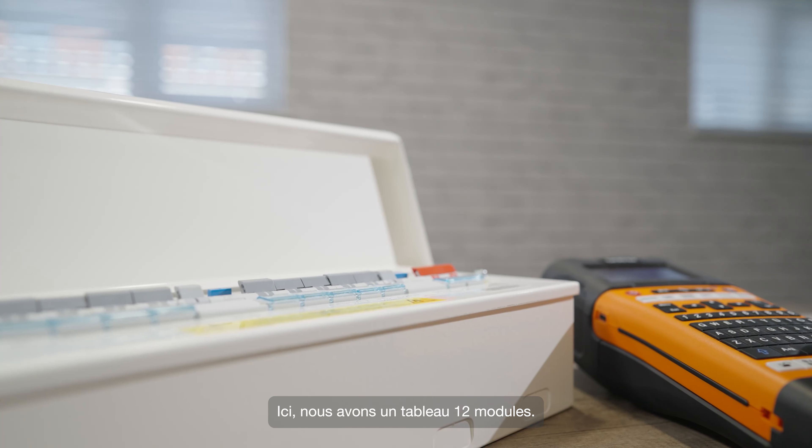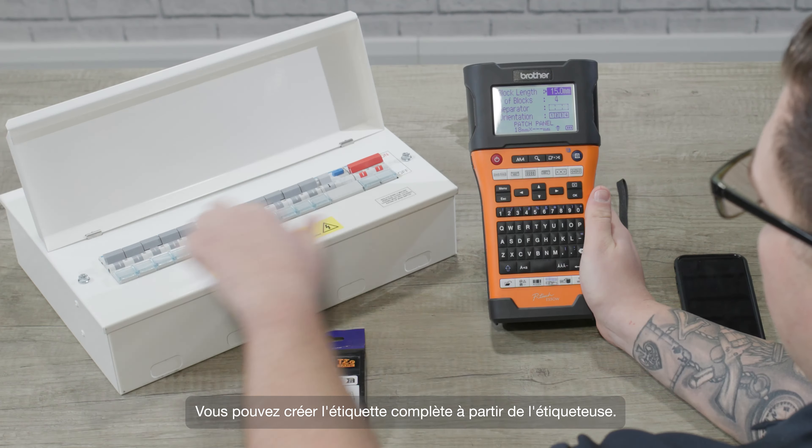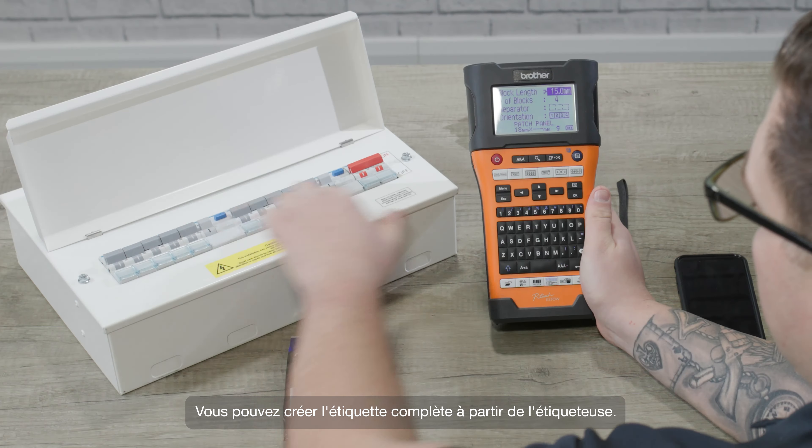So here we've got a distribution board that needs labeling. There are two ways to do this using the E550. The first one I'll show you is creating the label on the printer itself, and then when I've shown you that I'll talk you through doing the same thing with the app.